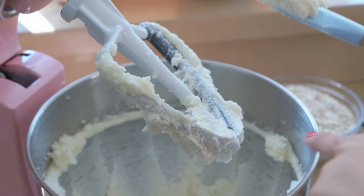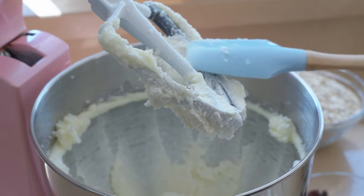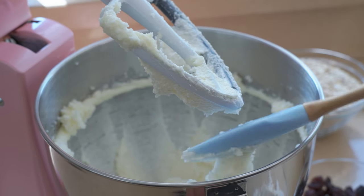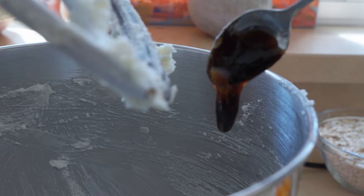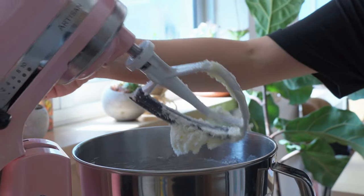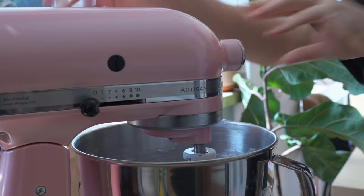This has been mixing for a couple of minutes — you can see how light and fluffy it's become — but there's a little bit of butter pushed around the edges so I'm just going to scrape down the bowl, and before I mix it again I'm going to add my vanilla. I'll give that another mix on high speed for another minute.